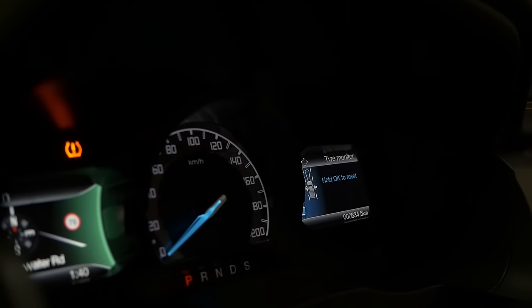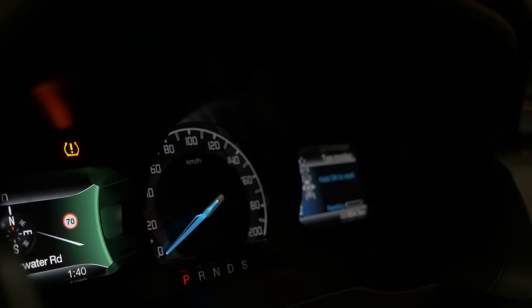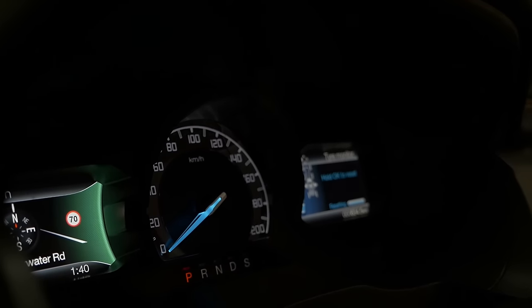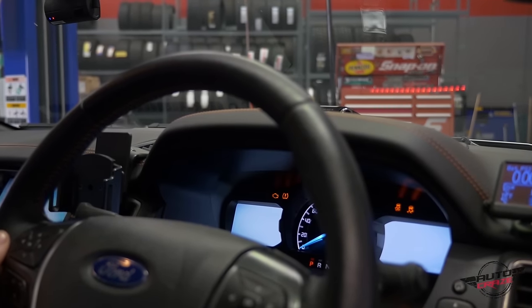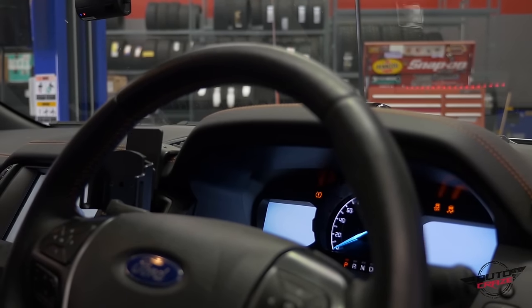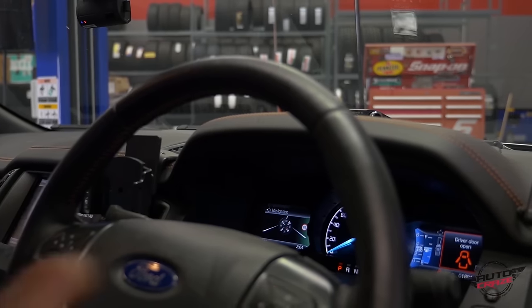With the Tire Monitor, you're going to select it by pressing OK, then hold OK to reset once the tab is fully loaded. From there, the tire pressure sensor sign has been removed. Turn the car off just to make sure everything's fine, turn it back on — and it's gone. That's how you reset sensors on a brand new Ford Ranger.